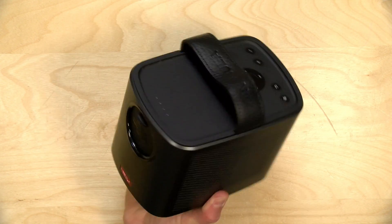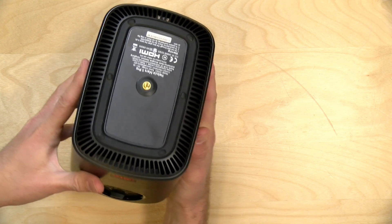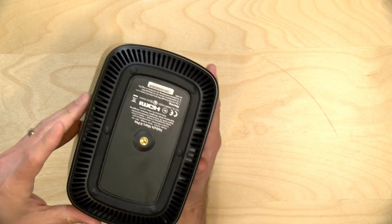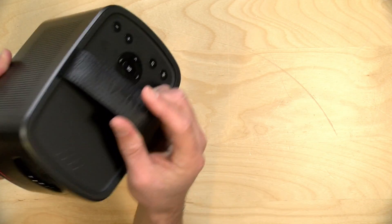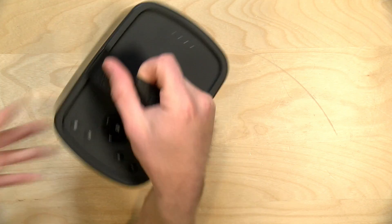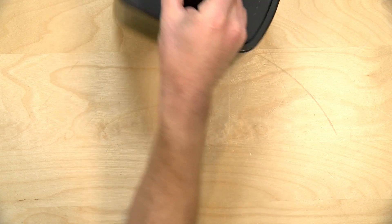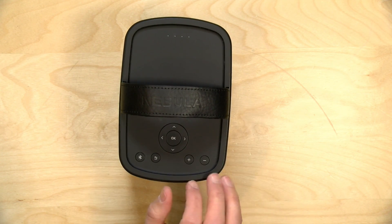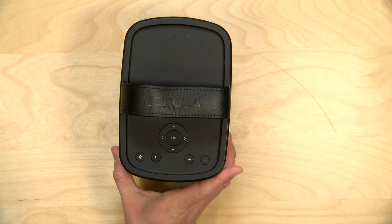The overall size and weight are pretty nice — it's three pounds seven ounces, about 1.5 kilograms, light enough to mount on a camera tripod. They do sell a tripod for this device, but any tripod supporting about three and a half pounds will work fine. There's a nice little carry strap on top — synthetic leather but it feels classy. On top you also have controls to navigate the interface, a Bluetooth pairing button, volume controls, and a battery indicator to show charge status.